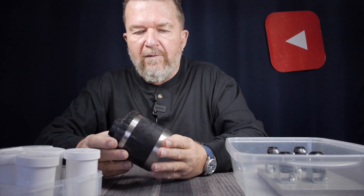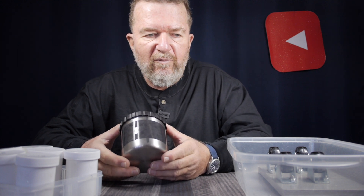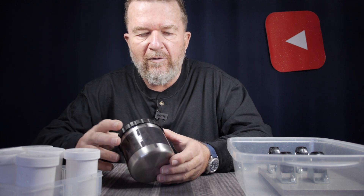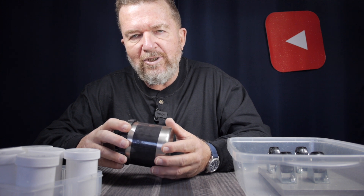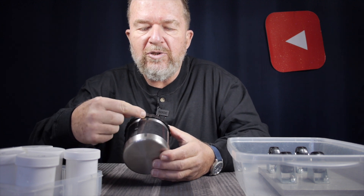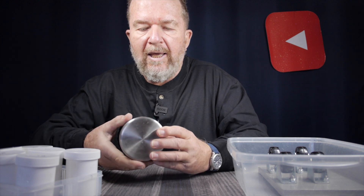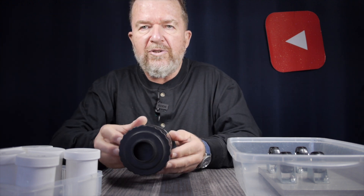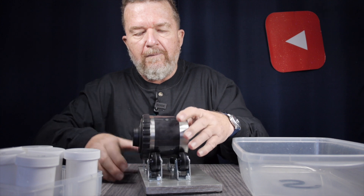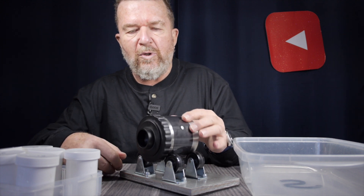One thing I should mention: this camera has a brass pinhole mounted on the side of it, and brass will degrade over time when exposed to acids like stop bath and other chemicals. So I don't want to get the pinhole wet. My intention when developing is to keep the pinhole in an up position — marked by these two pieces of tape — and simply oscillate the tank back and forth on the rotary base, with the intention of keeping the pinhole away from the liquid.